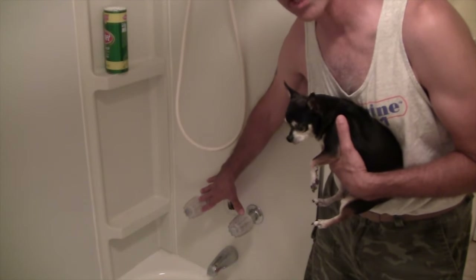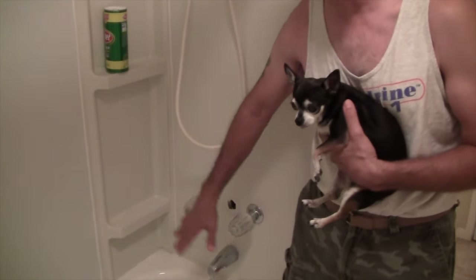This is a very old style setup. This house is a three-bath house, so it has three full showers. We don't really even use this particular shower, but we do use it sometimes, and the diverter valve stopped functioning properly.